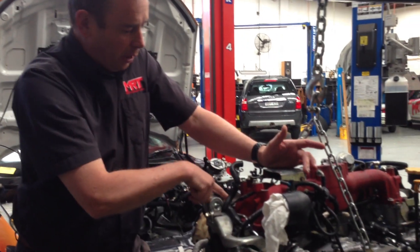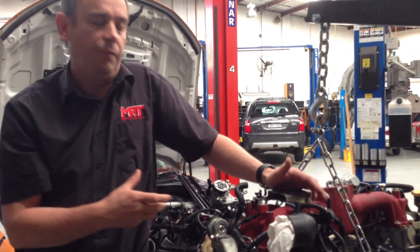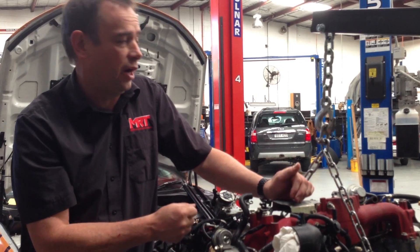We've also changed the inlet pipe to the turbo because previously the client had a silicone intake pipe which was a poor design and strictly not allowed within the competition rules either.